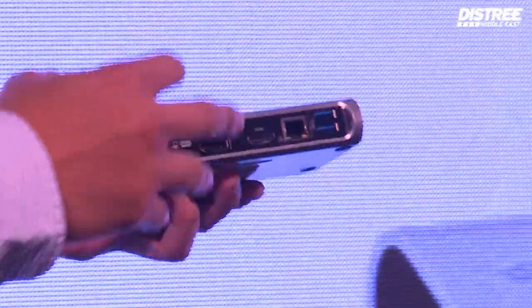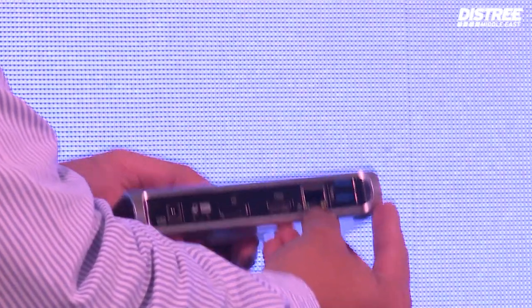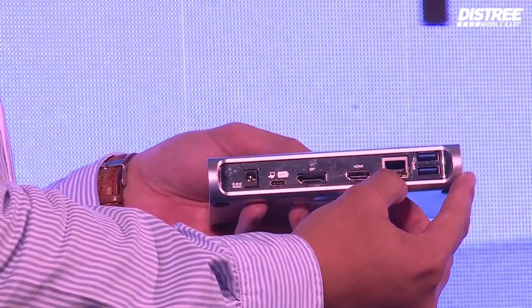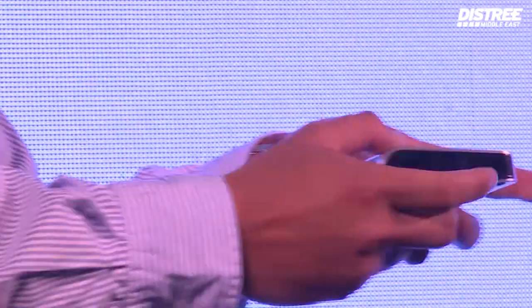In this part, the RJ45 LAN port — this one gives you wired connectivity to your network so you can have a faster internet speed. USB 3.0 USB hub right here.